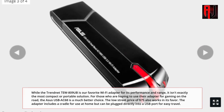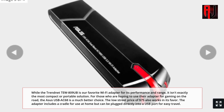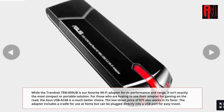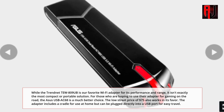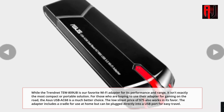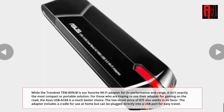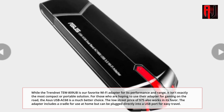While the TrendNet 2809UB is our favorite Wi-Fi adapter for its performance and range, it isn't exactly the most compact or portable solution. For those hoping to use their adapter for gaming on the road, the ASUS USB AC68 is a much better choice. The low street price of $75 also works in its favor. The adapter includes a cradle for use at home but can be plugged directly into a USB port for easy travel.